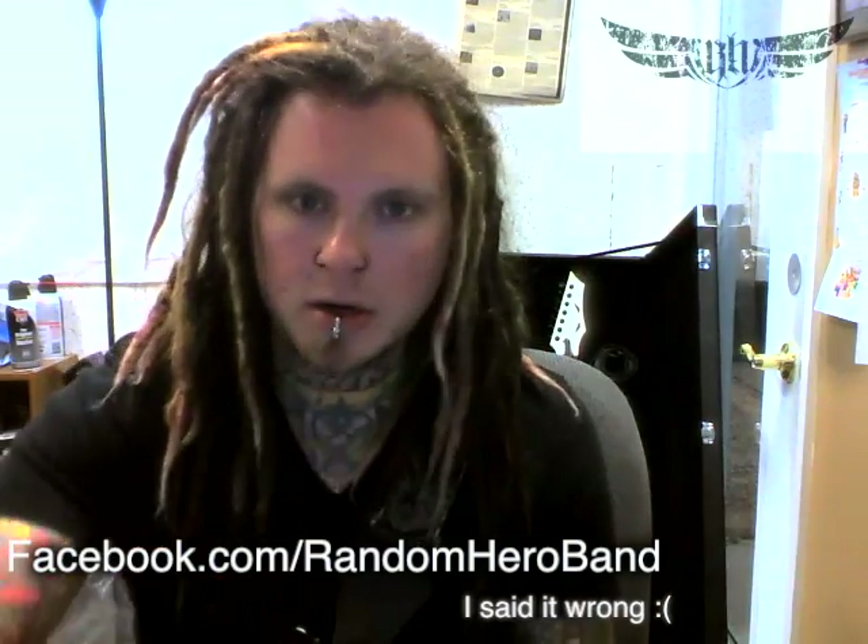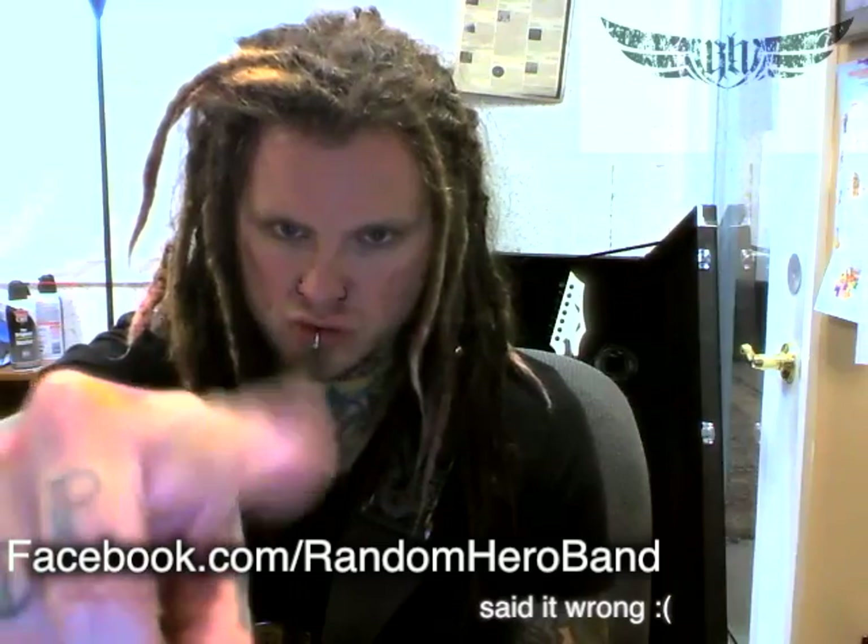So hopefully you understood everything today and you'll get a good grasp of kind of what I do on my guitar solos — this was a good brief introduction. If you have any questions feel free to email me at our Facebook page: facebook.com/RankingHero. See you soon at the shows!